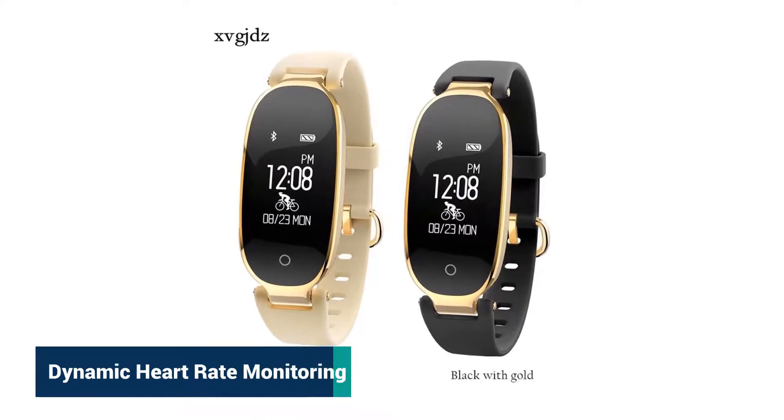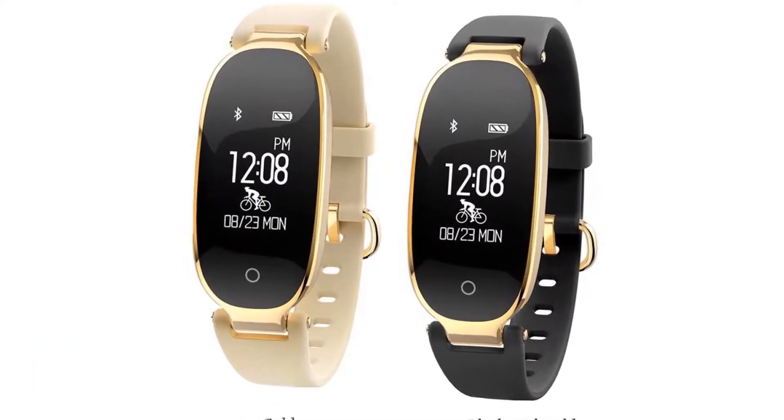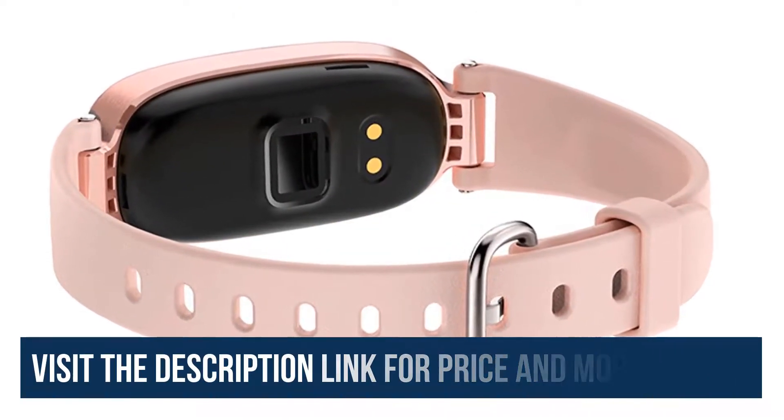Dynamic heart rate monitoring: the PPG sensor combines with an independently researched heart rate algorithm to monitor the changes of your heart rate and help your exercise with higher efficiency.